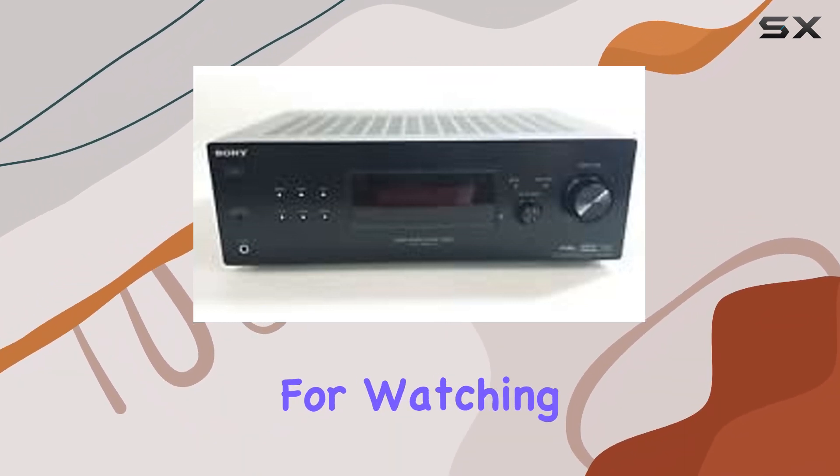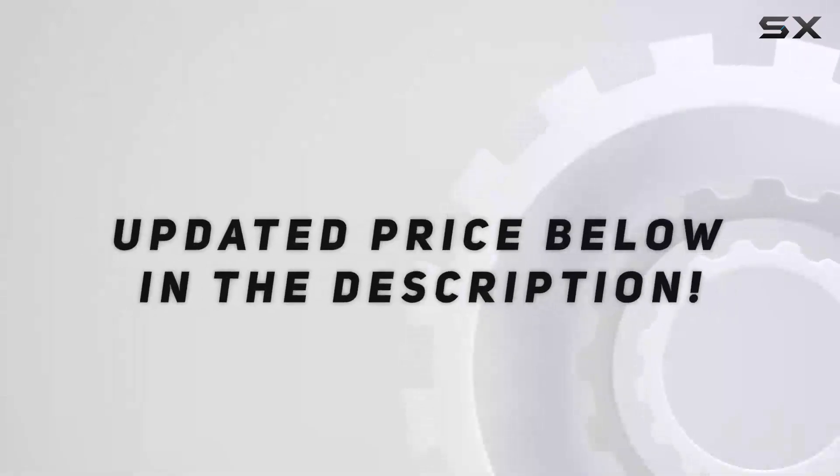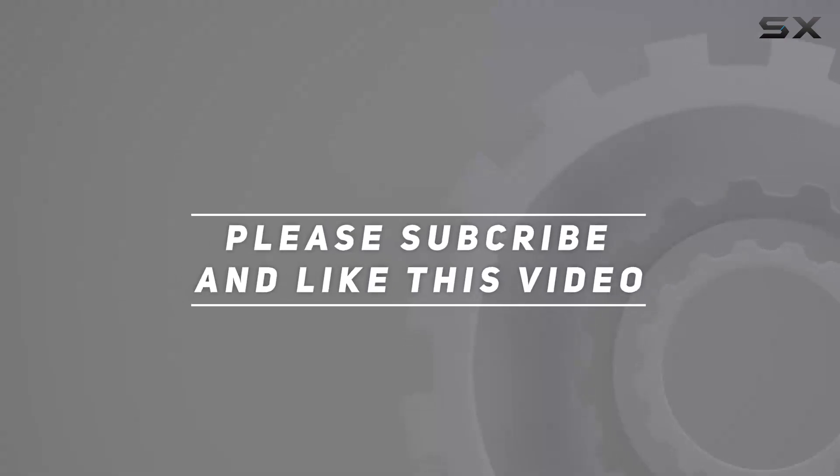Thanks for watching, and don't forget to like and subscribe for more audio gear reviews. Check out the video description for an updated price, and thank you for watching.